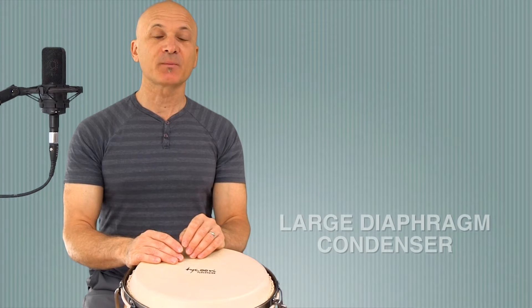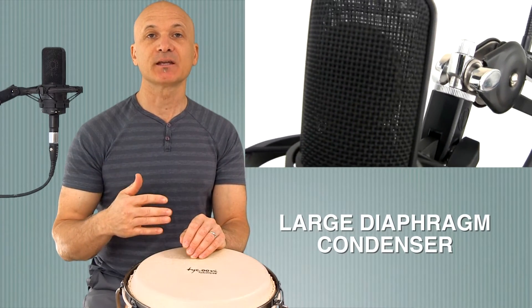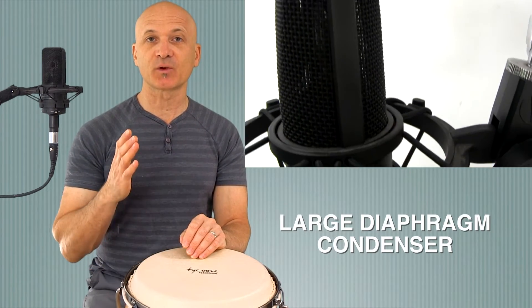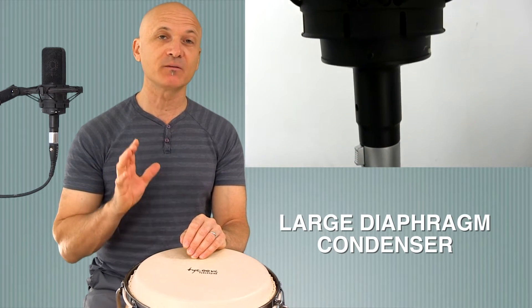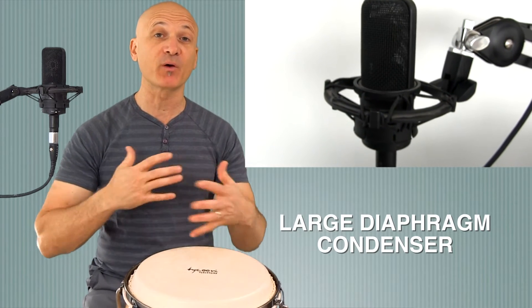Next up is our large diaphragm condenser microphone. This is an Audio-Technica 4033. It's a little bit older mic but still a very high quality, professional grade microphone. I use this for podcasting, usually just for my voice. This is a great microphone for instruments and voice, however it may not be the best choice for both together.